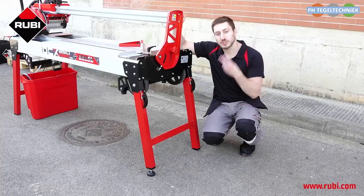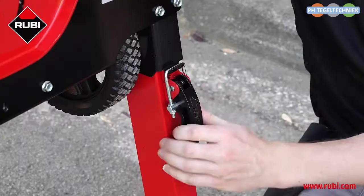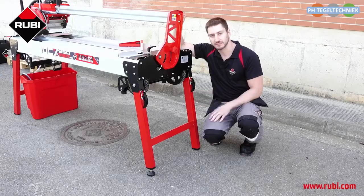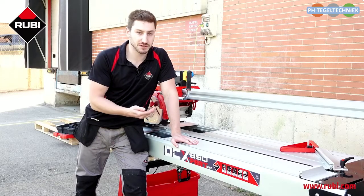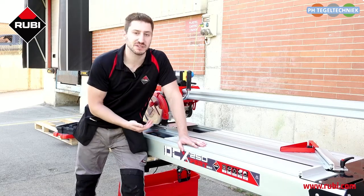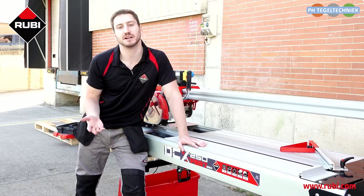The legs have two security systems. One for when the legs are open — it opens and closes like this, and this way the legs never fall back under the machine while you're working. The second security system is for when the legs are folded under the machine for transport or storage. Basically, this device here holds the leg in position. As you can see, both of these systems are very easy to use.